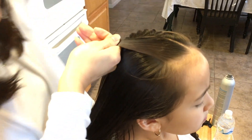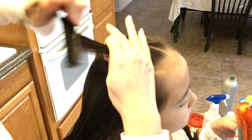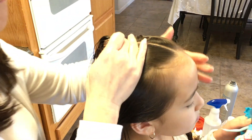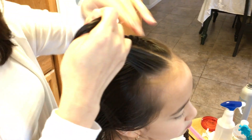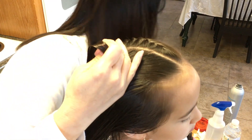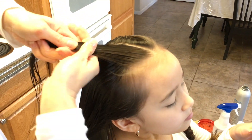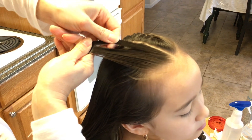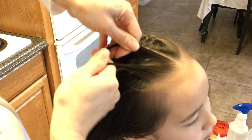When you do her second braid, you want to make sure that it matches with this side. Take the strand you just made the triangle from, comb it back towards her head with her head up. Then make three strands and go ahead and start with your braid.